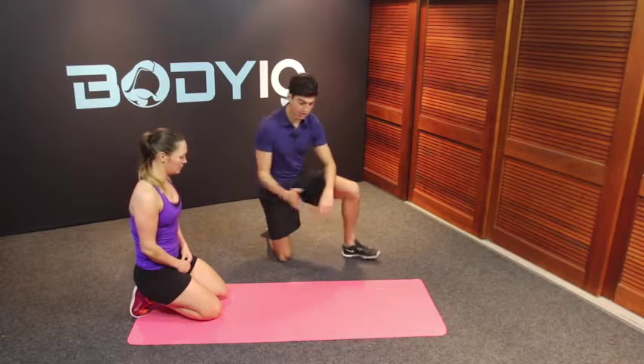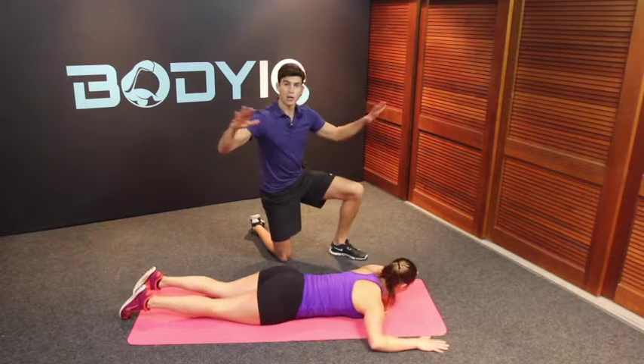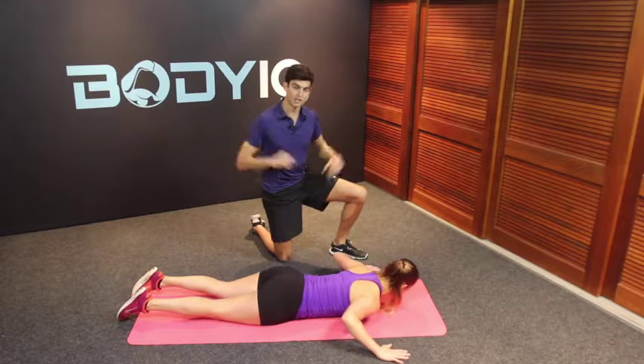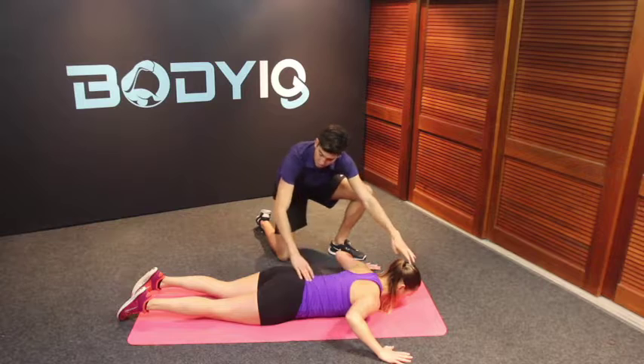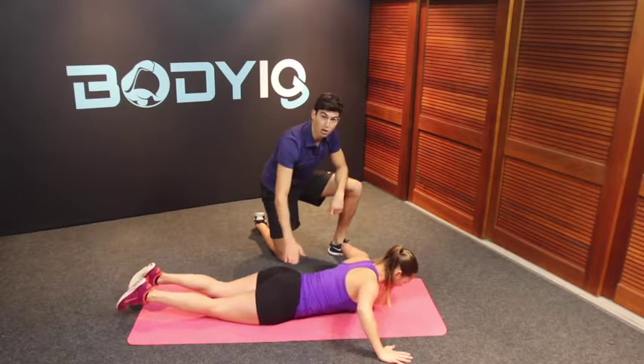So firstly start off on your knees, come down to lying on your front. Now here you bring the elbows from 90 degrees, bring them back down to the shoulders and then widening up the stance of your hands. From here, staying nice and long through the body, weight on our knees but still keeping a nice flat back.